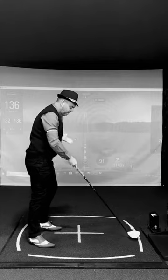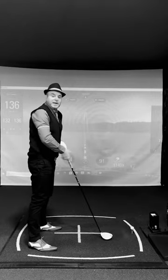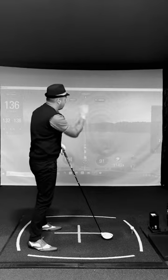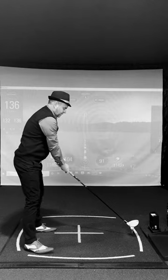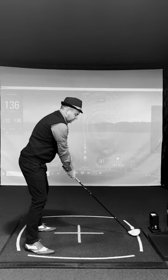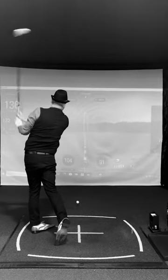Then, once you get set up, your feet and shoulders are parallel and square to the line on the ball, and then all you've got to do is make a good swing. It's as simple as that.